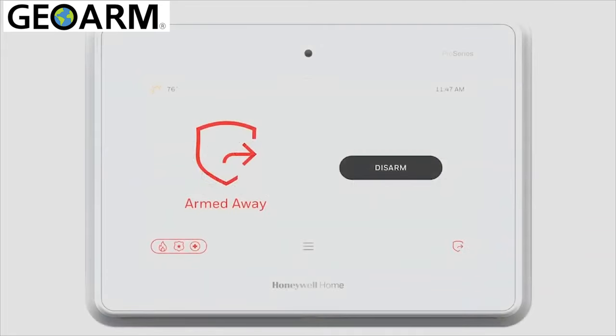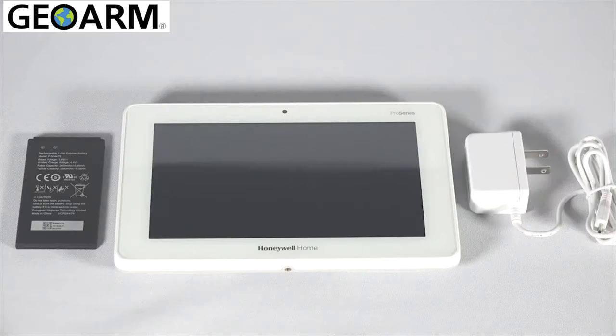The Wi-Fi touchscreen keypad comes packaged with the keypad, a battery, and a power supply. The keypad can be mounted on a wall with the optional wall mount kit or used on a stand. For the purpose of this video, we will use the integrated stand.